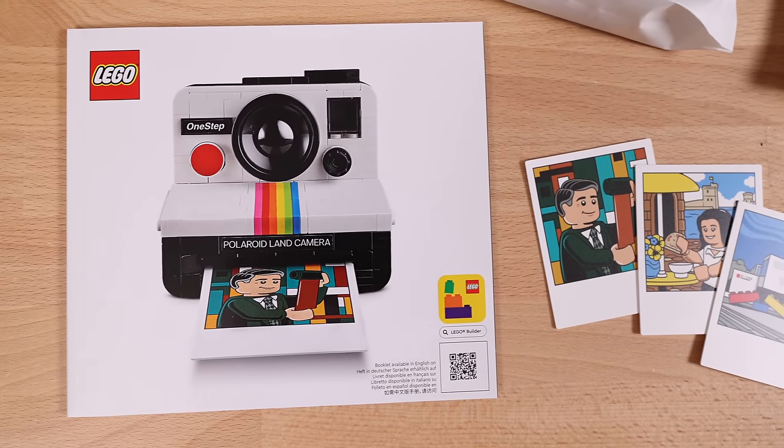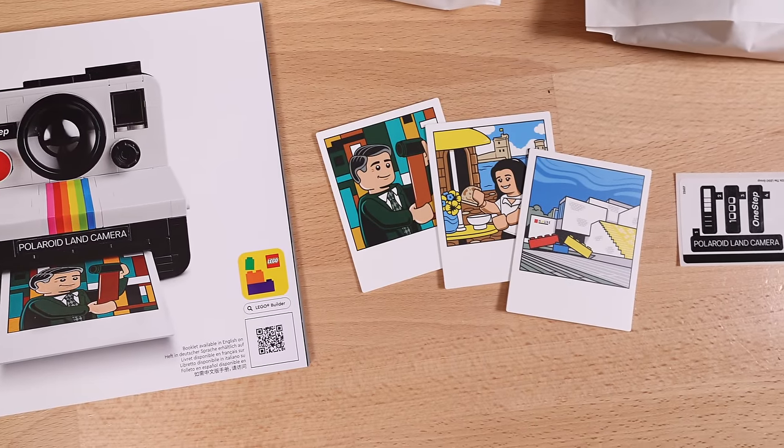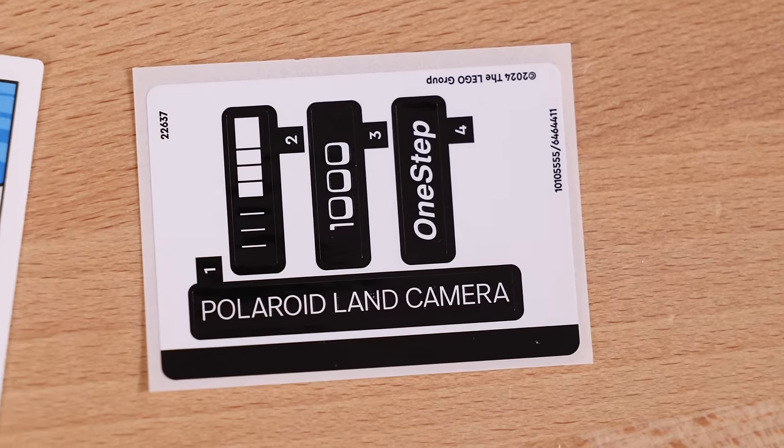Jumping into the Polaroid camera, reality has set in, and unfortunately this set isn't nearly as good as I was hoping it would be.